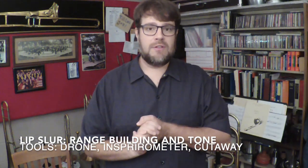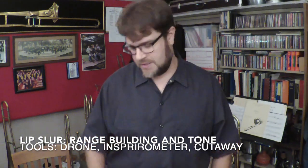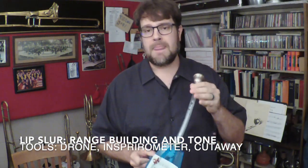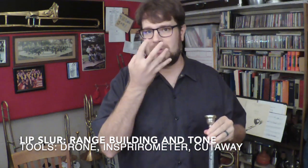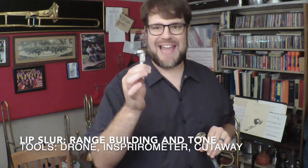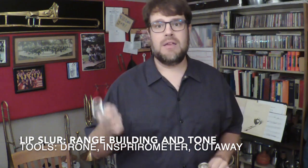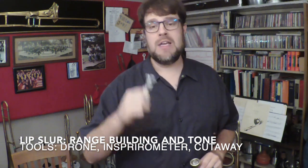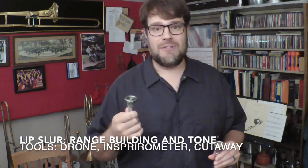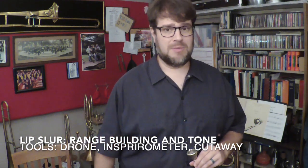Sometimes people ask me why you have to do the Vortex Inspirometer and the Cutaway at the same time. The really big thing is if you're buzzing on your mouthpiece with the Vortex Inspirometer, there is still some resistance, and so you can actually get away with doing some other manipulations in your embouchure set with the mouthpiece that when you're doing it with the Cutaway, you really can't get away with. So I think it's a great thing to actually use both tools back to back. You could try using the Cutaway first, then playing on the horn, then playing on the Inspirometer, or changing the order in various ways, just to mix it up and figure out what helps you sound your best and execute these lip slurs the best.